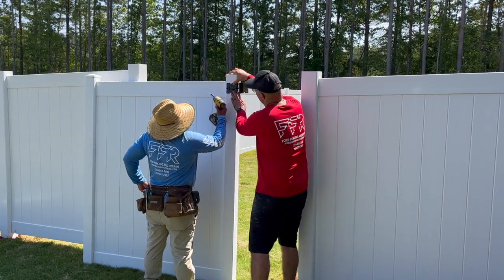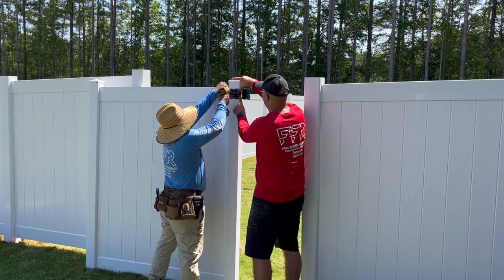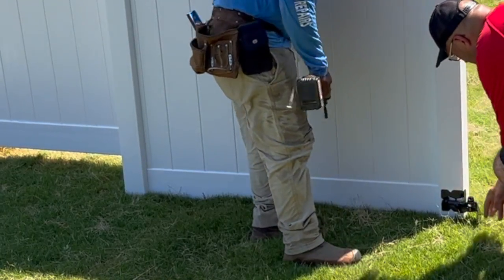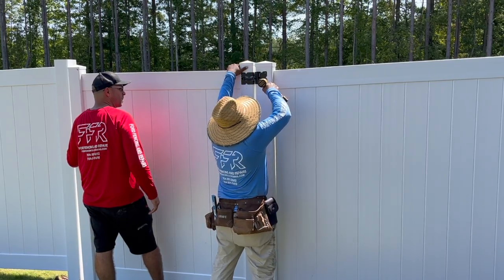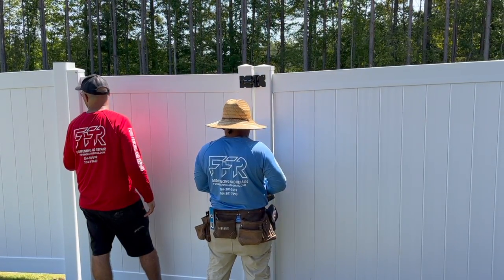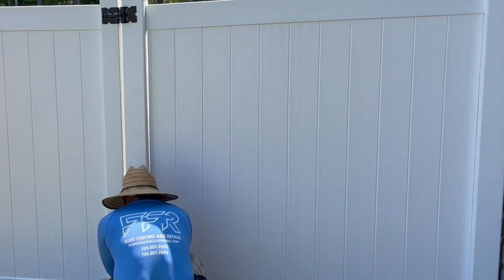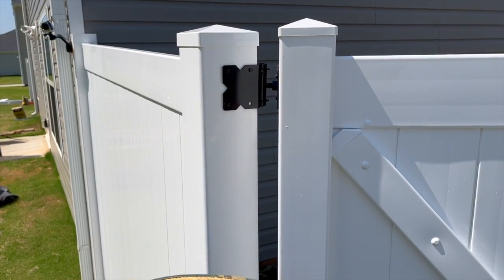Once your gate posts are set, attach the hinges to the gate, setting them in line with the top and bottom rails. Move the gate into position between the gate posts. Before attaching the hinges to the post, line up the top and bottom rails with any adjacent fence panel rails, then screw the hinges to the post on both sides.